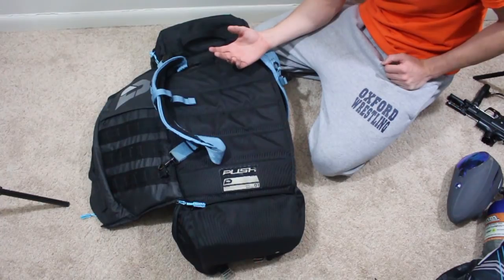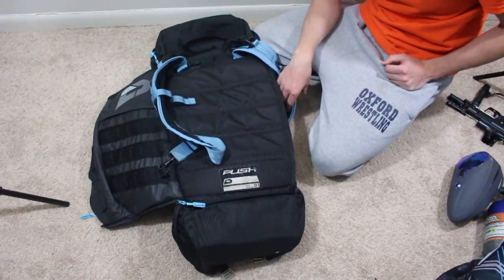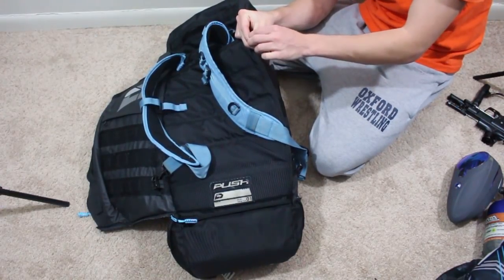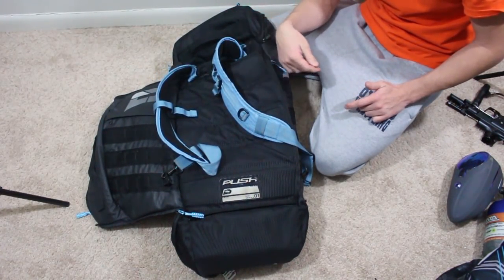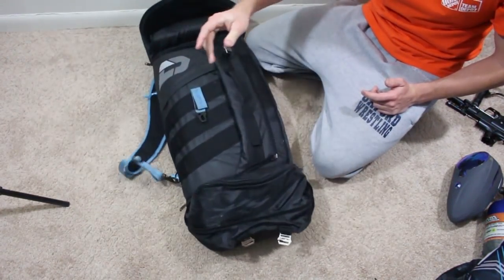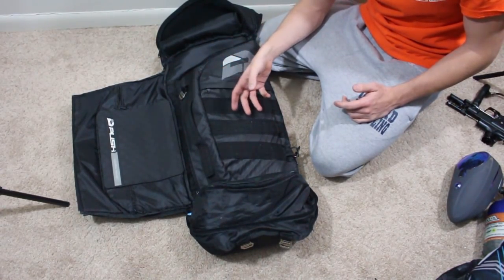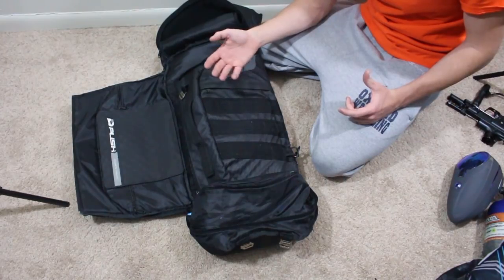Good job Push Paintball. I don't have any of their other gear bags yet but I'd be willing to own some. I can't wait to see them come out with new stuff for the MOLLE system — to integrate and add on to this to make sure you can carry even more stuff. Also a cool thing on the zippers — they have these little matching doohickey pulls that are easy to grab onto. Mine doesn't have all of them, but I'm not too heartbroken over it.